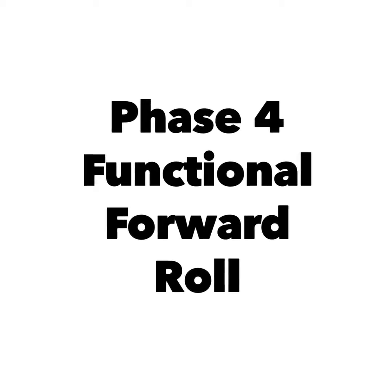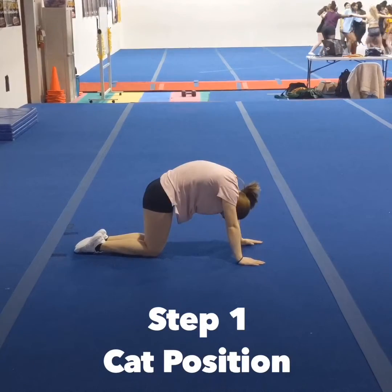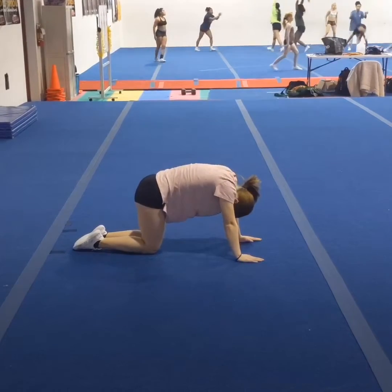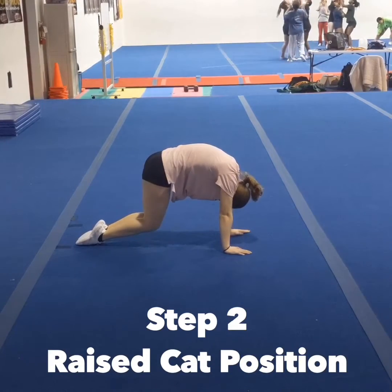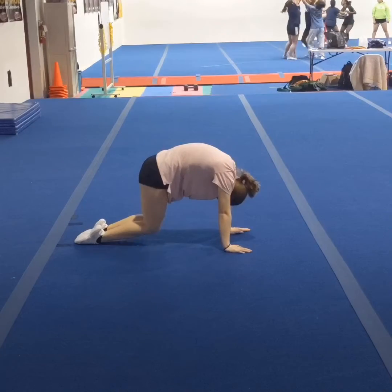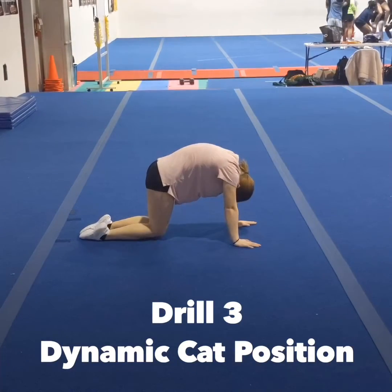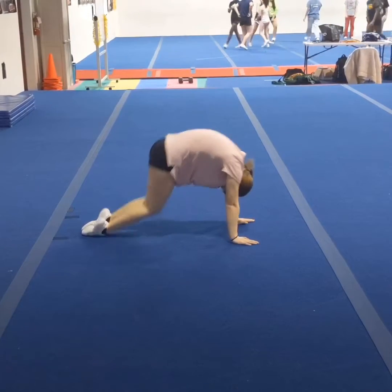Moving on to phase four, one of the most important things on the list is having a functional forward roll — pretty much meaning being able to transition smoothly in a tucked position with forward momentum. Understanding how to round the back out, hold the correct position, and have your head tucked in the correct position directly translates into how well one can rotate in their punch front.